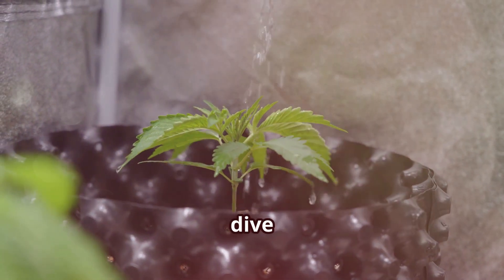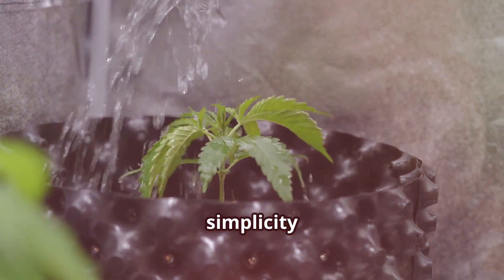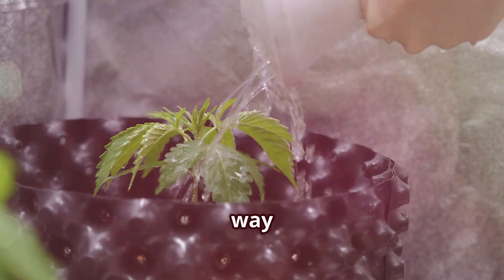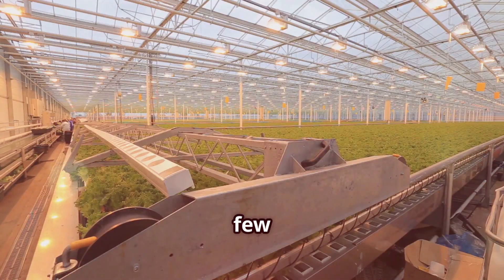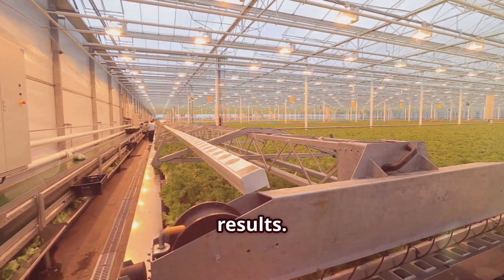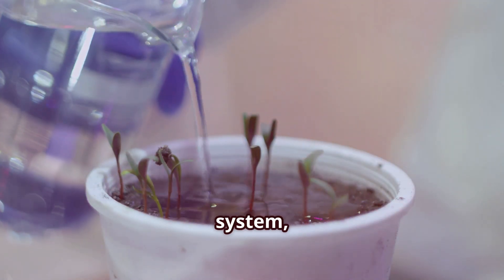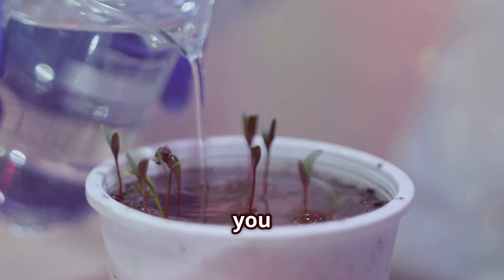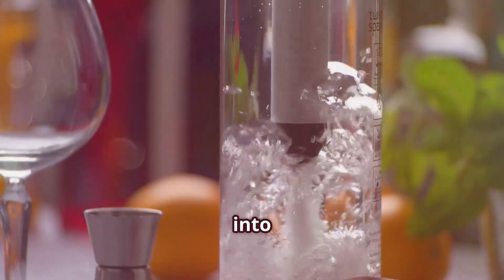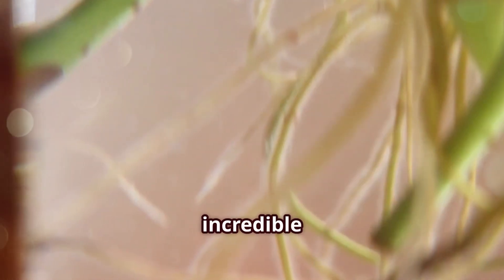So, if you're looking to dive into the world of hydroponics, consider starting with DWC. It's a method that combines simplicity with high performance, offering a fantastic way to grow healthy, vibrant plants. With just a few basic components and a little bit of know-how, you can create a thriving hydroponic garden that will yield impressive results. The key to success in DWC is consistency — regularly monitor your system, make adjustments as needed, and your plants will reward you with bountiful harvests. With DWC, you're not just growing plants; you're creating an environment where they can truly flourish.